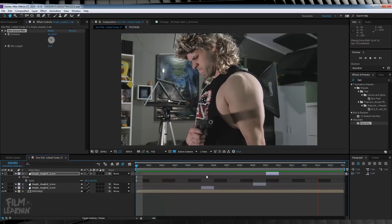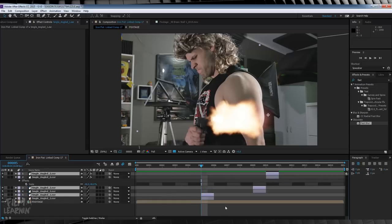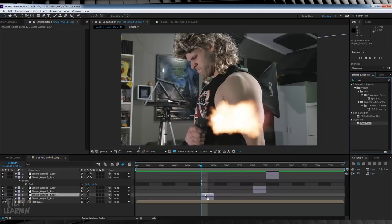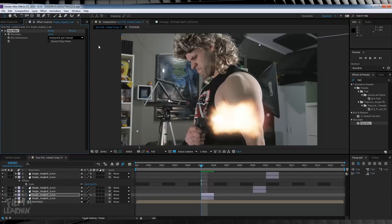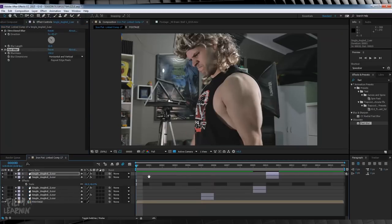Speaking of selling, it's time to sell it more with some glow. To do this, let's grab all of our muzzle flashes, hit Ctrl+D to duplicate them, and then select the first flash. Head over to Effects and Presets and type Fast Blur. Drop that on right here and crank the blur amount up until it looks good to you. It gives our image a nice hazy blur that softens our flash but also enhances it. From there, highlight the blur effect, copy it, and paste it over the other duplicate muzzle flashes.